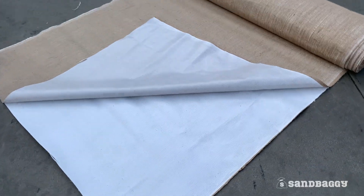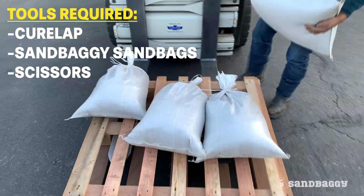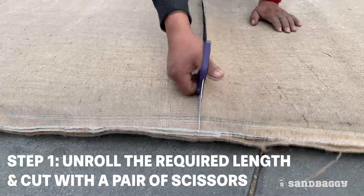Here's how to install Cure Lap. All you need is a roll of Cure Lap, some Sandbaggy sandbags, and a pair of scissors. Unroll the required length and cut the roll with a pair of scissors.